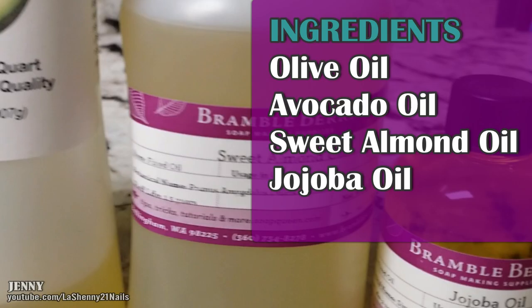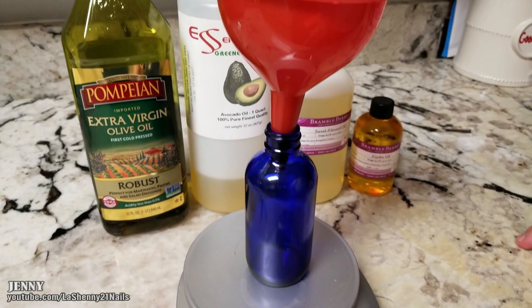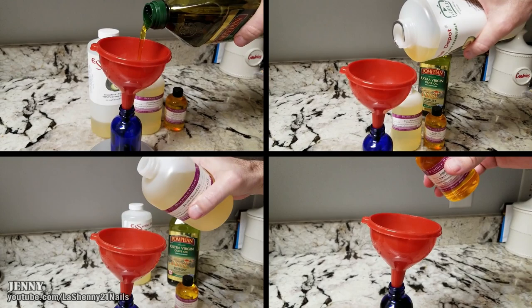I'm going to recycle this bottle, so I'm going to remove the label and wash it really well. We use acetone to remove the sticky residue. My glass bottle holds 4 ounces, so I'll be measuring out 1 ounce of each of the oils and pouring it directly into the bottle.